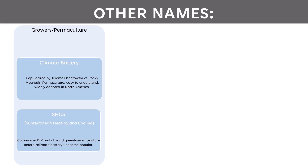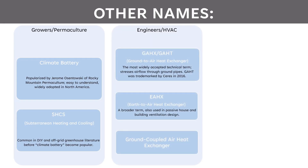Another term is SHCS, or Subterranean Heating and Cooling. This is also common in the DIY and off-grid greenhouse literature, mostly before the climate battery term became popular. In the engineering and HVAC field, these are often referred to as GAHX or GAHT — pronounced "GATT" — ground-to-air heat exchangers. This is the most widely accepted technical term for these systems. It stresses the airflow going through the ground pipes, but GAHT was trademarked by Ceres Greenhouse Solutions in 2016, so I usually avoid that terminology.